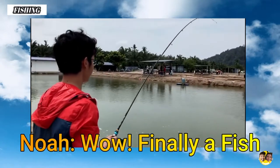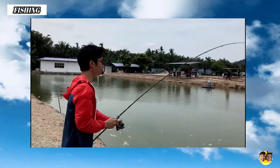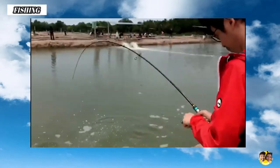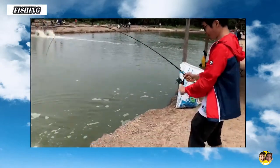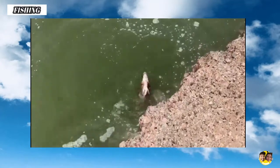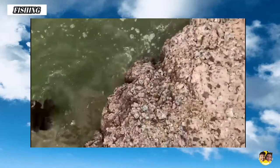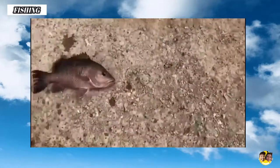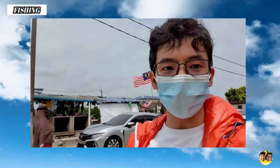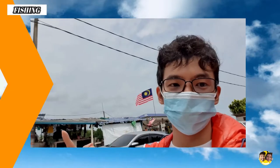Wow, finally a fish! So that's it for the fishing day today. We took around 4 hours and got a fish. So now let's go back to the kitchen and let's start cooking.